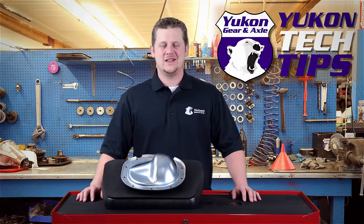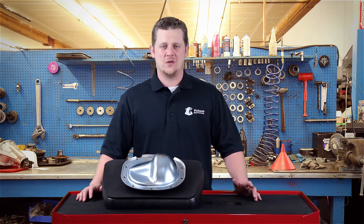Thanks for taking the time to watch UConn Tech Tips. Today we're going to be talking about how to decode a Ford differential tag.